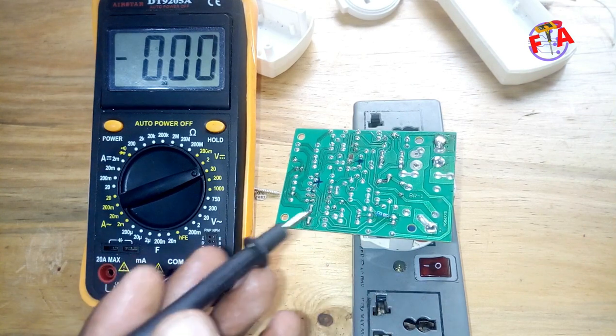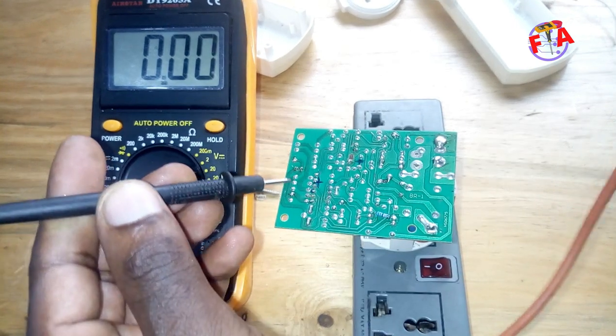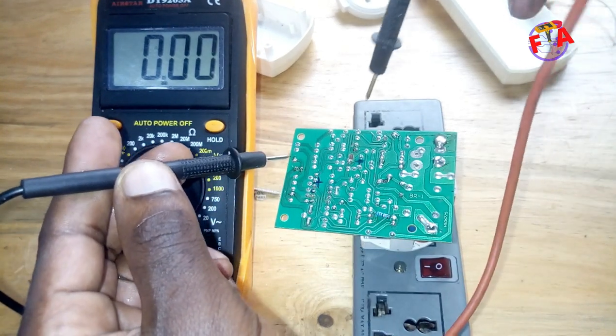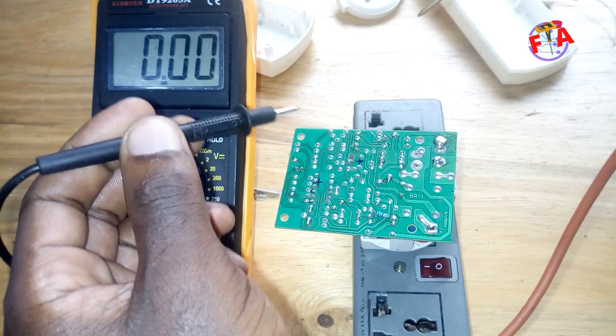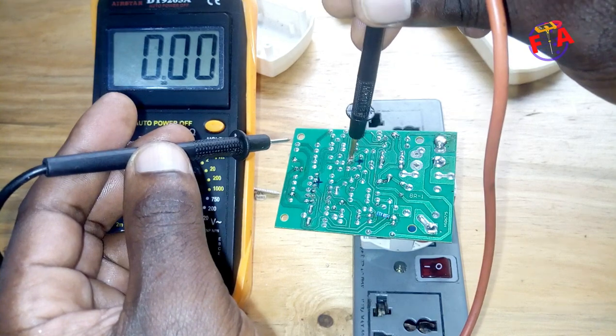So here we are going to check 5 volt and 24 volt. 5 volt is for supplying the comparator. 24 volts is for supplying the power relay. So this is a ground.